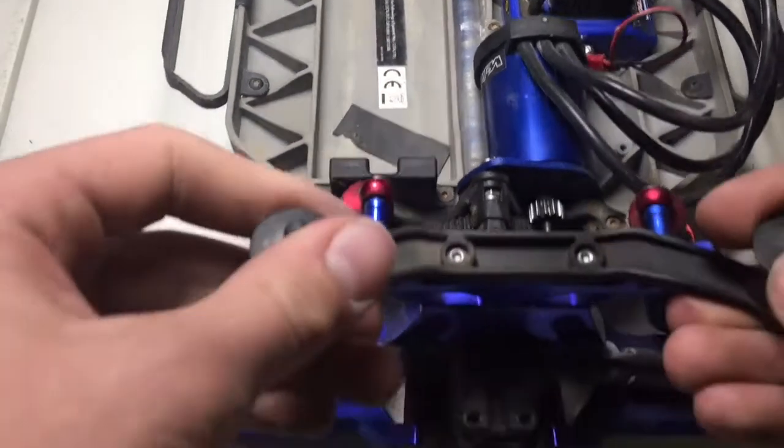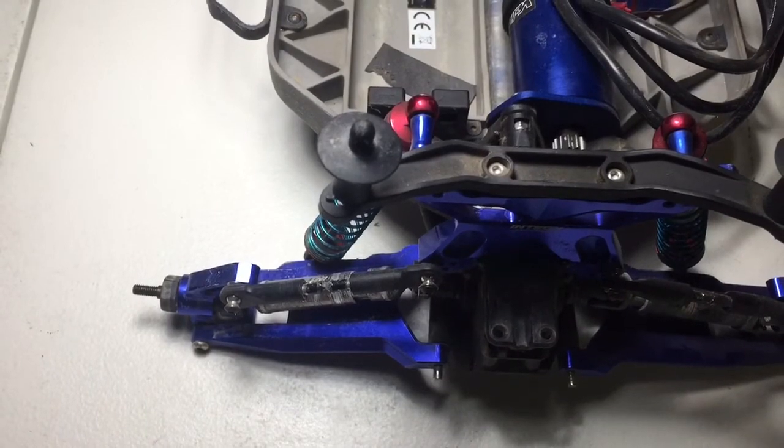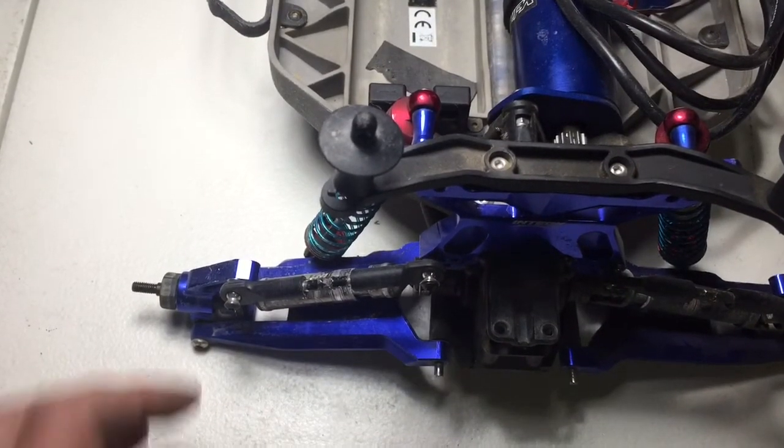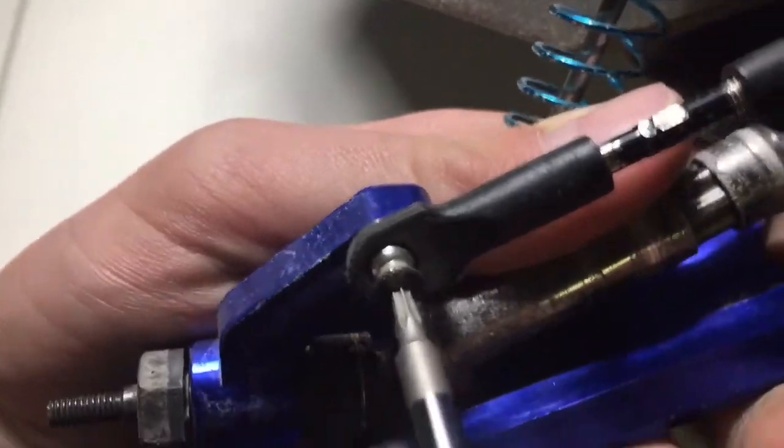Hey guys, what's up? This is Nick from RSC Asteria. So today we've got ourselves our Retraxxus Slash 4x4 Platinum Edition, and we got ourselves a stripped-out screw. You can see right here — it's completely stripped out.